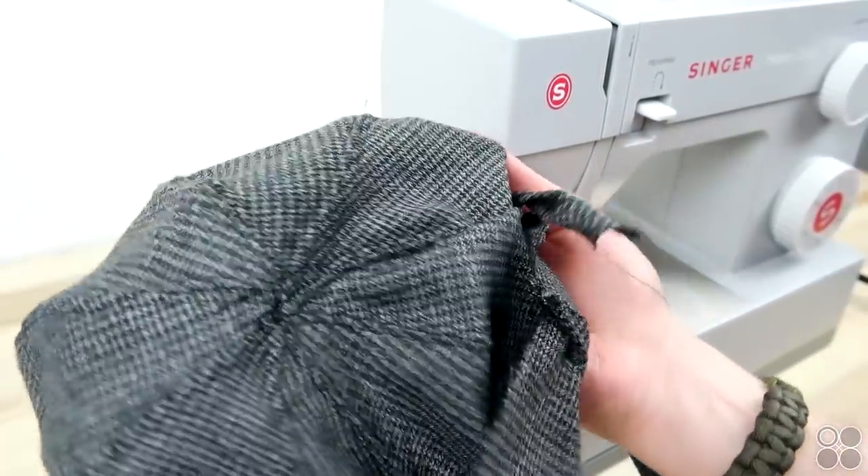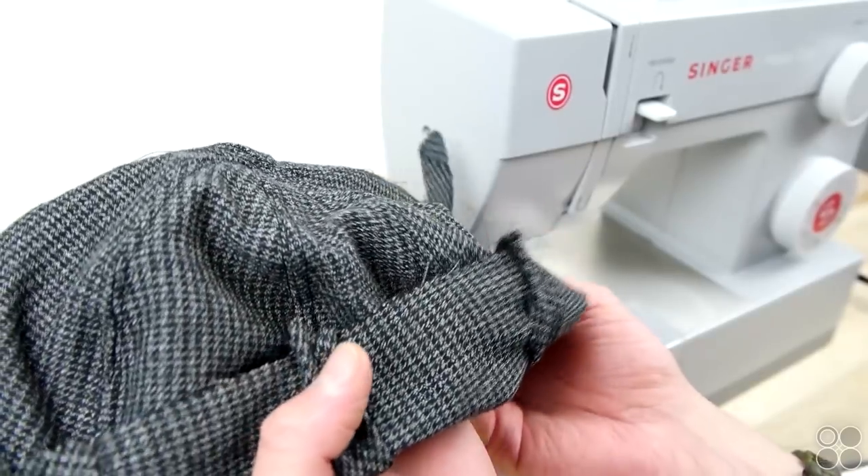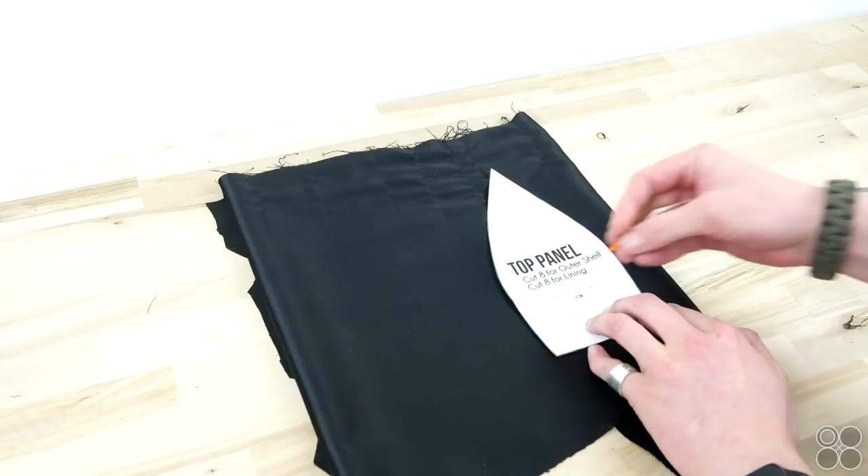Go ahead and top stitch across that entire top seam. And there you have it — your top is all done, with a little structure on the inside from the bias tape and nice top stitching throughout.